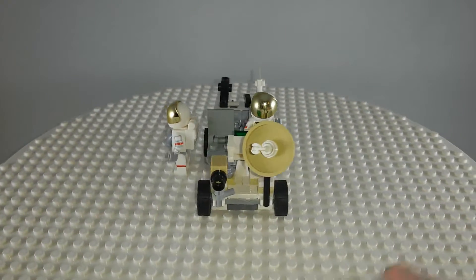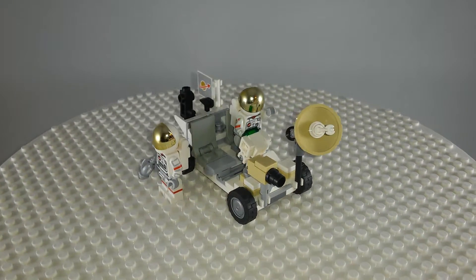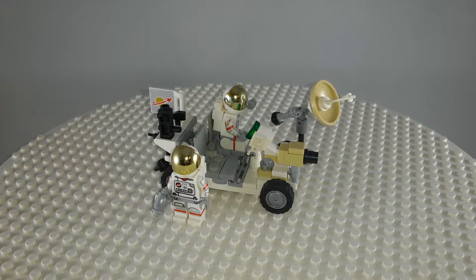So that is that and there will be more rovers coming. I have built pretty much every rover.